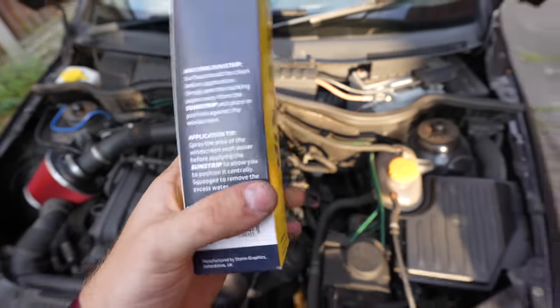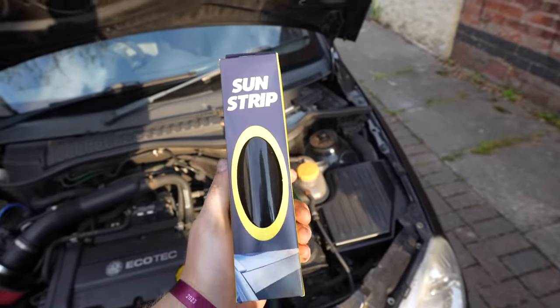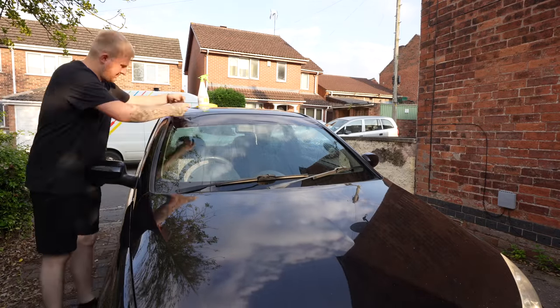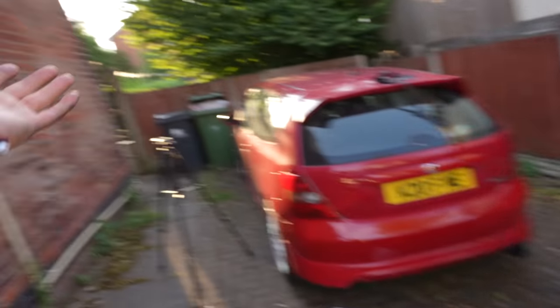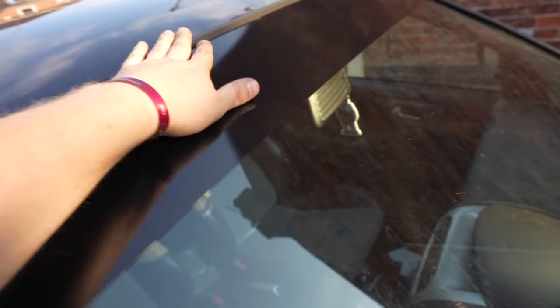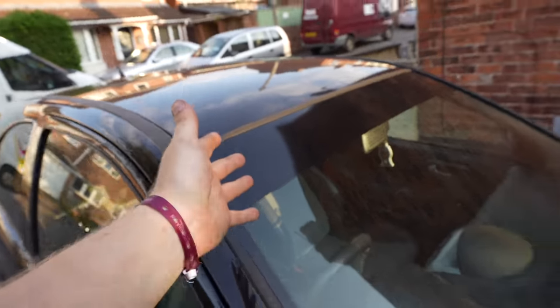The air filter is all installed — I've jammed the cold air feed and intake together and they don't really move, so that shouldn't be a problem. Before we take it for a test drive, we need to put the sun strip on. I'm going to do it the way the instructions say — spray soapy water on the windscreen, align it, then squeegee the water out. It's a little rough around the edges, but for the first sun strip I've installed completely on my own I don't think that's too bad. I had to trim it with scissors since we've just moved in and I haven't got a Stanley blade.